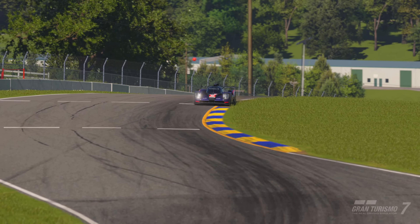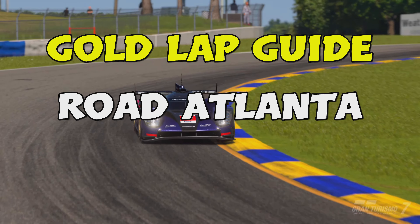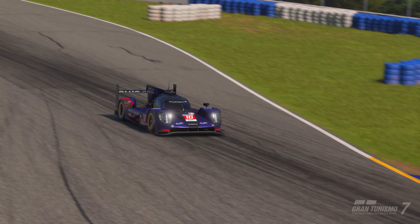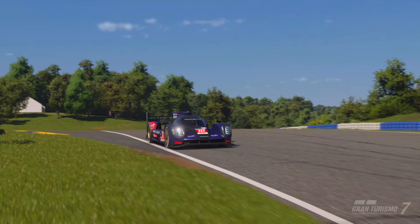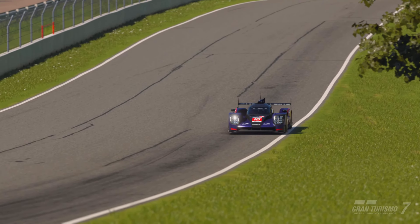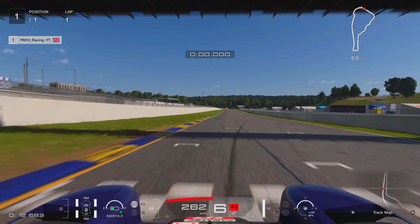Hi guys, welcome to another gold lap guide. This time we take on Road Atlanta in the mighty Porsche 919. In the latest online lap time challenge I've currently got a gold time in the top 100, so I'll show you what I did to achieve that. Although this is a short track, the small details make a big difference on this one, so stick around to the end — I'm sure you'll pick up a few helpful tips.